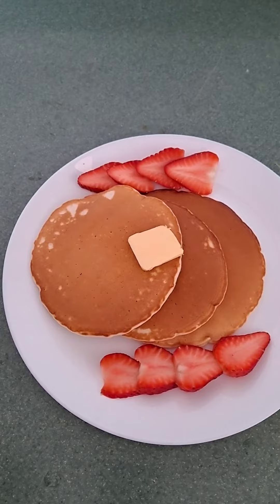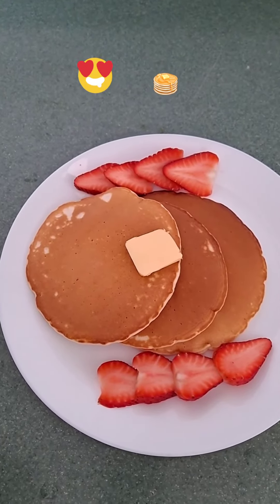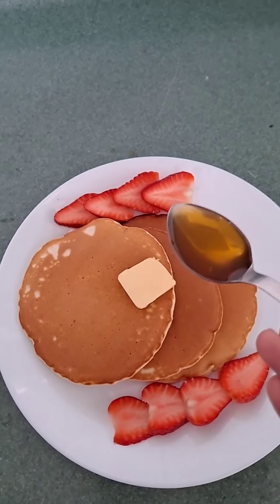Pancakes are ready! Top them with some butter, seasonal fruits, honey, or maple syrup.